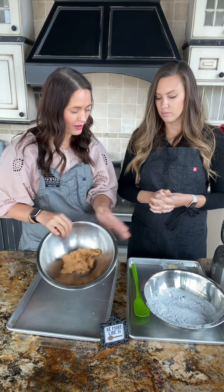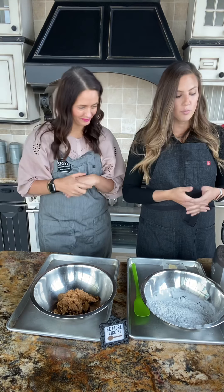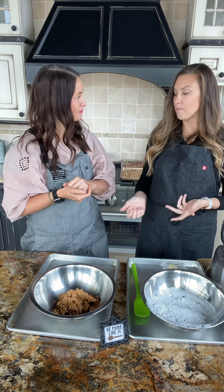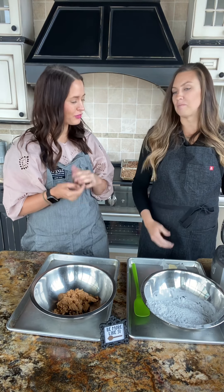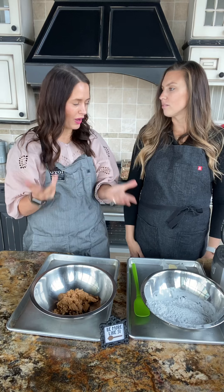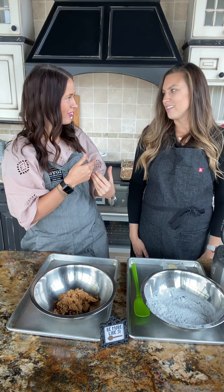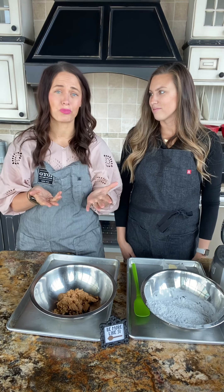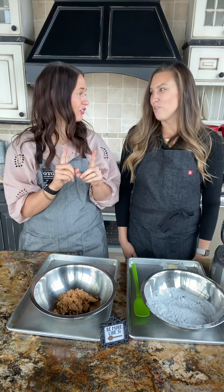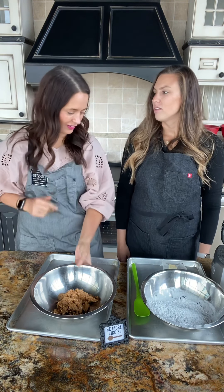We've got peanut butter, powdered sugar, and butter — can't go wrong. That's the base. You can use a stand mixer or hand mixer. We traditionally always use the Cuisinart for this. We always use the food processor because later on we're going to be chopping up the nuts. Going back to the connection with Brooke's mom, she said she just did it in the food processor because it was one less dish. As moms and busy people, we can appreciate that — if we can accommodate one less thing to wash, absolutely.